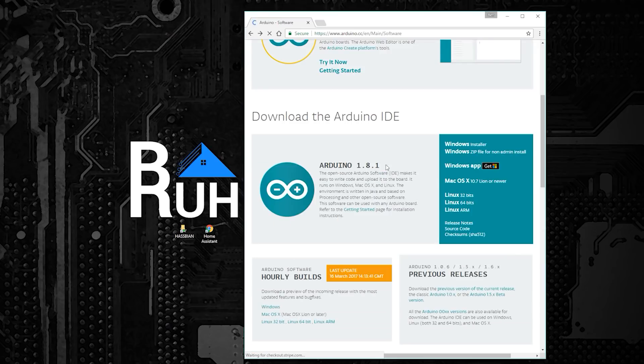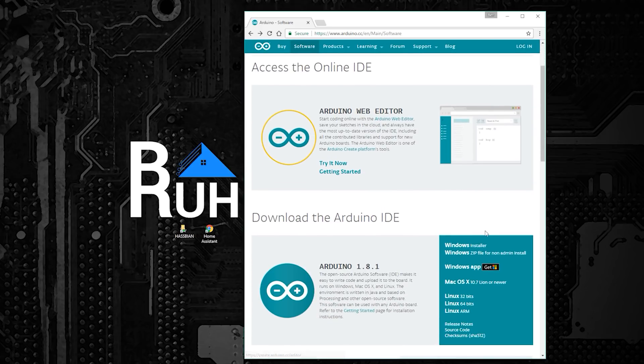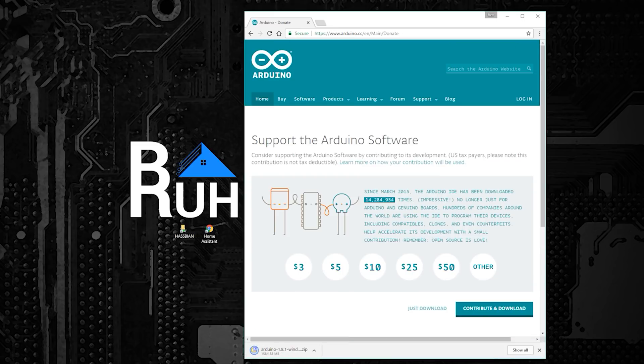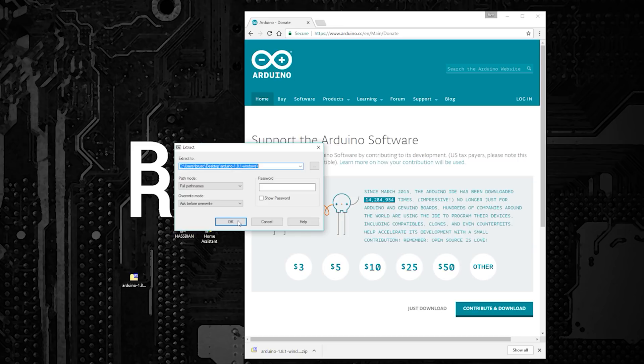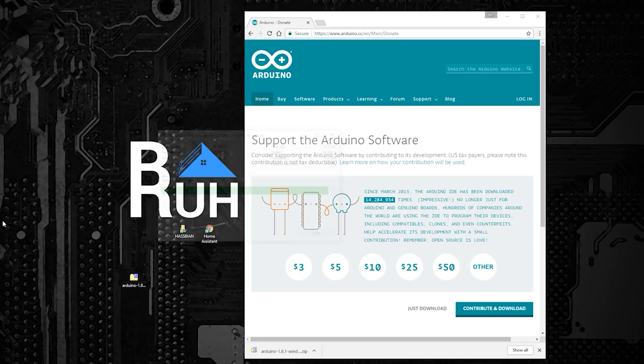Before we set up the enclosure, it's a good idea to upload the code to your NodeMCU board and make sure everything is working. To do this, you'll need to download the Arduino IDE and configure it to work with ESP8266 devices, as well as download a few libraries. Download the Arduino IDE from the Arduino.cc website — I prefer the portable version, which you can get by clicking the Windows zip for non-admin install link. Once downloaded, extract the zip file, navigate inside the folder until you see the Arduino.exe file, then right-click and create a new folder named Portable.